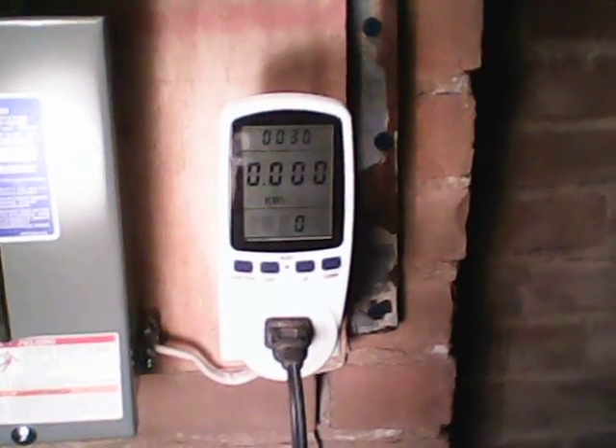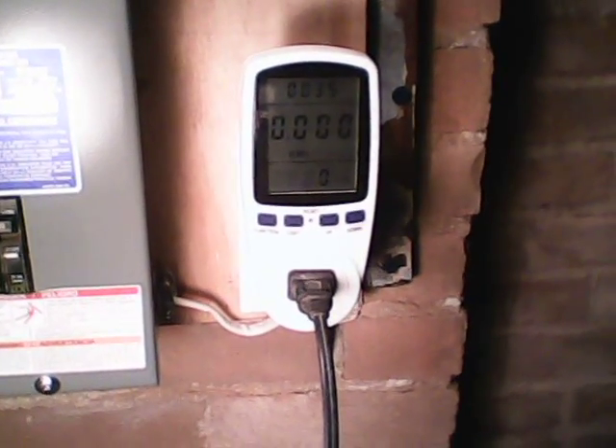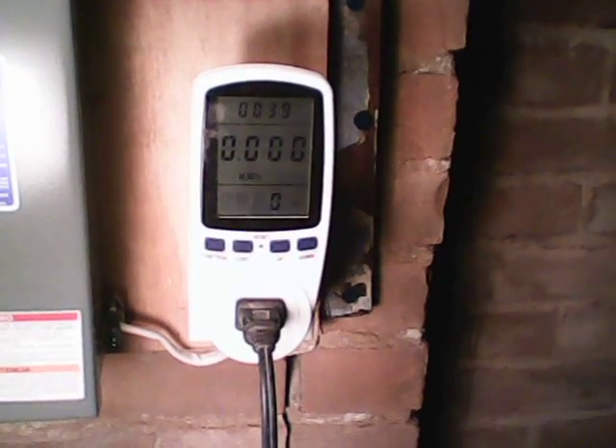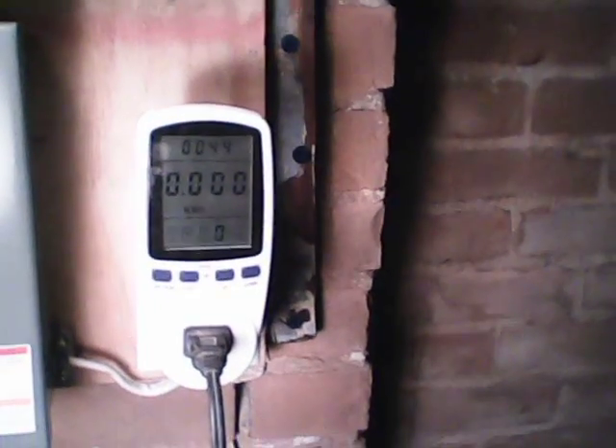It started right about 104, and so when this gets to 114, then this should tick to .01. I'm just going to go ahead and stop it this time. I've done this several times. These calibrate out really very well, and I'm pretty happy about the calibration between the residential meter and the Intertek meter.